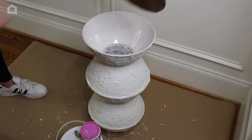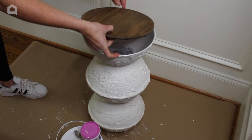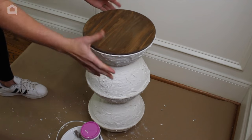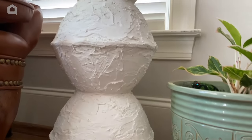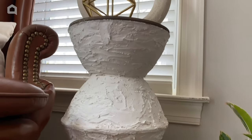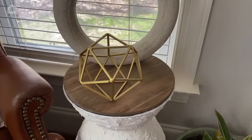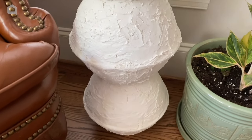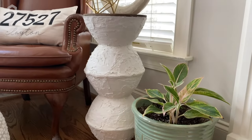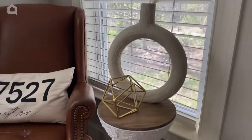We're going to flip this over — be careful not to burn yourself. I want to place it pretty quickly before it dries. Here is the finished product! I'm very happy with how this side table turned out. I spent less than $15 sourcing everything from the Dollar Tree minus the glue. It looks great in my living room as a little side table for guests to hold beverages or decor. Thank you for watching Home Talk and I will see you in the next one.